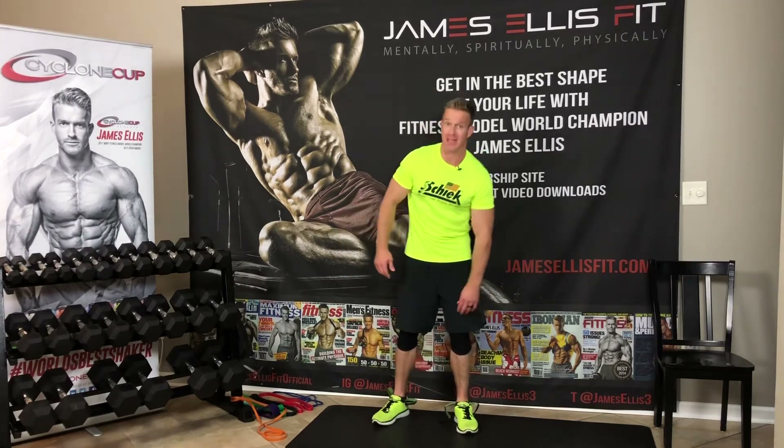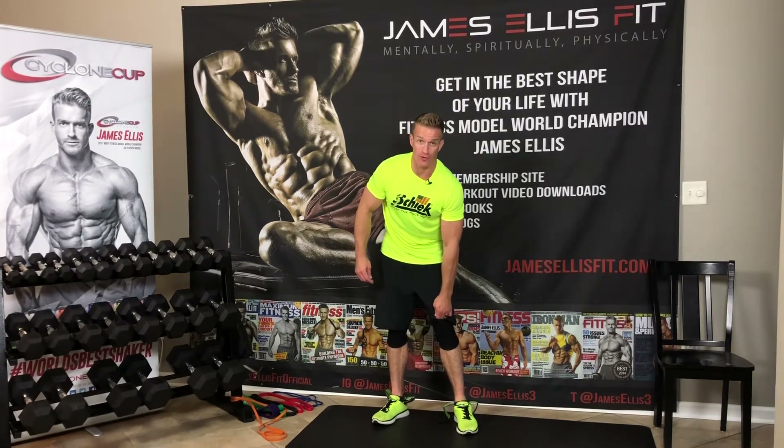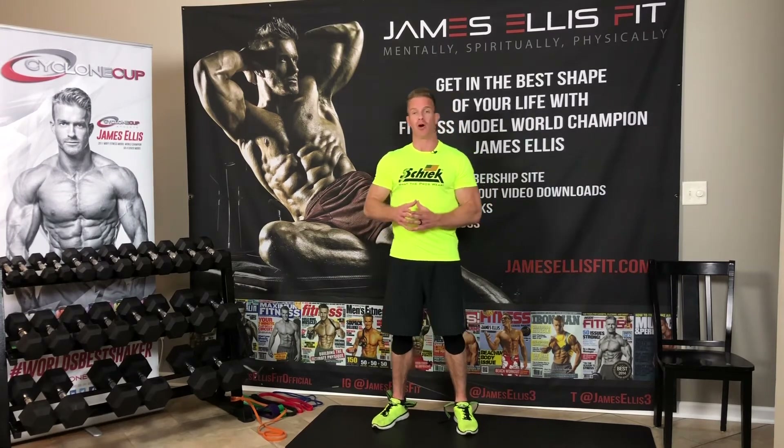I encourage you to go check those out, and don't forget to go to chic.com and check out a lot of their amazing products. That'll do it for this leg workout — I'm going to go ahead and bring Jazz back on to the set and we'll do our closing statements.